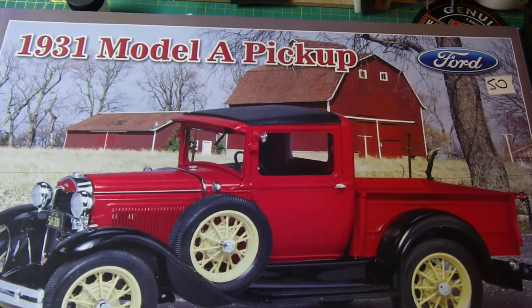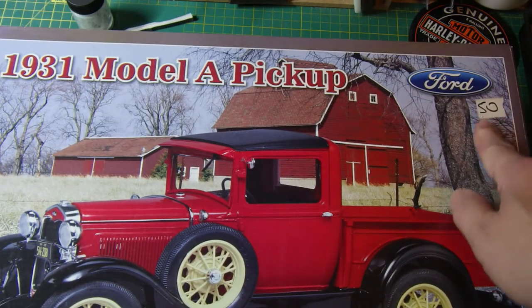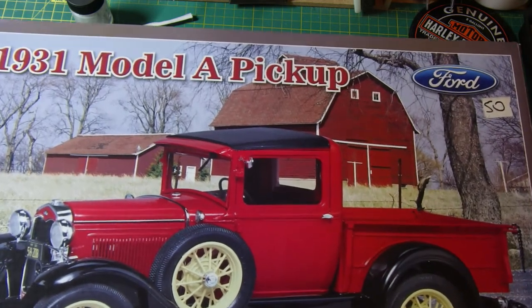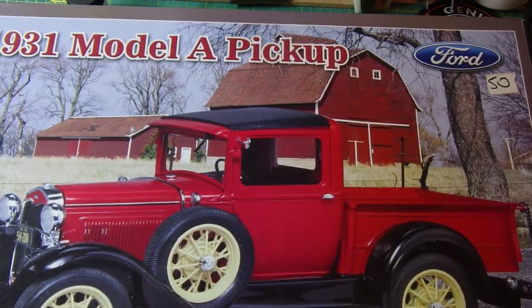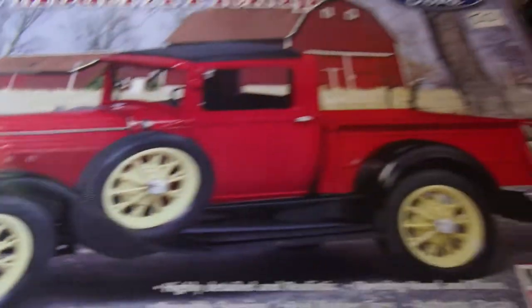It's in a great box — a good solid box. There's £50 marked on there. The guy bought it from a model show; he was selling it for £50, took an offer of £40, so I was quite pleased with that. It's an official Ford licensed product with the logo there.